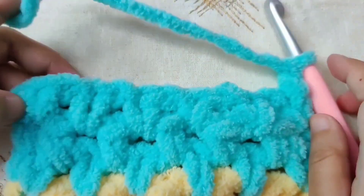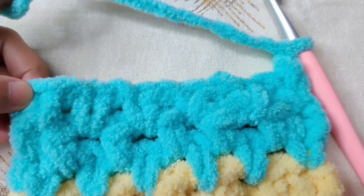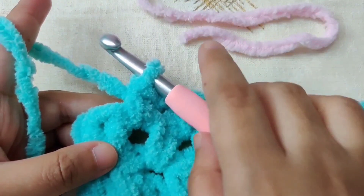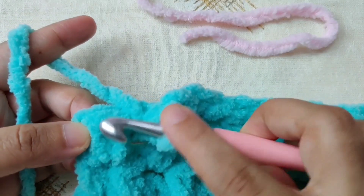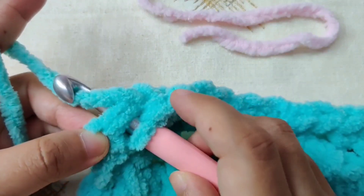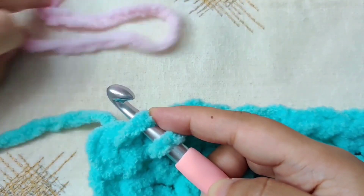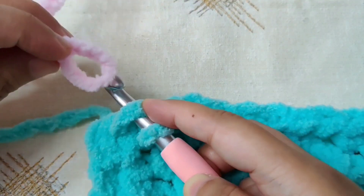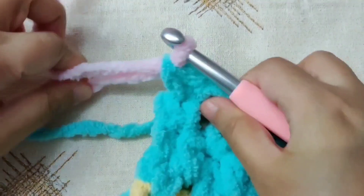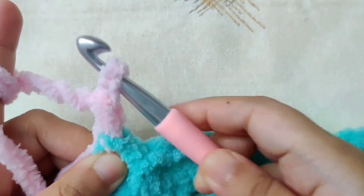Chain one and turn your work for row six. Row six is the same as row two, and at the end of the last stitch we are going to switch colors. In the last stitch, go below both loops of the V, yarn over and pull through. Once you have two loops, drop the current yarn, pick up the new yarn in loop form, catch it on your hook, and pull it through both loops. Tuck on all yarns to tighten.